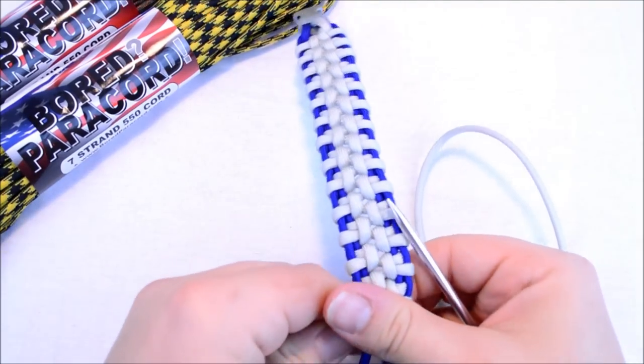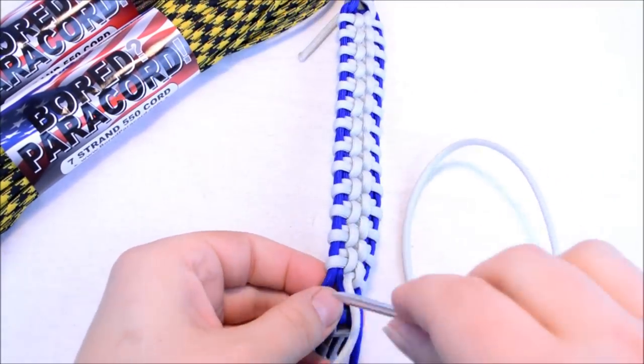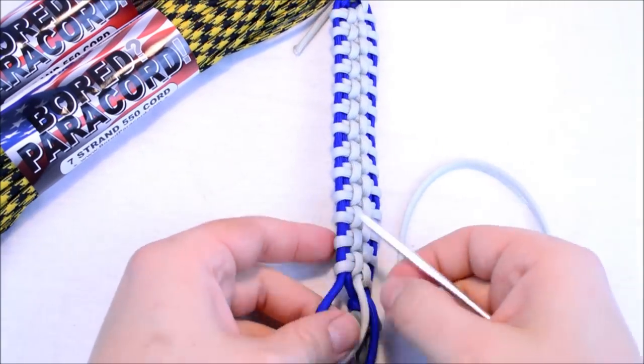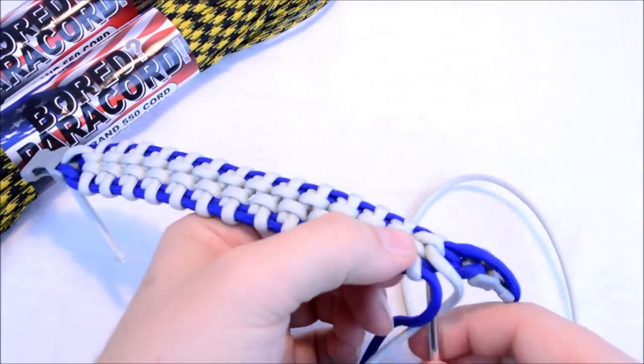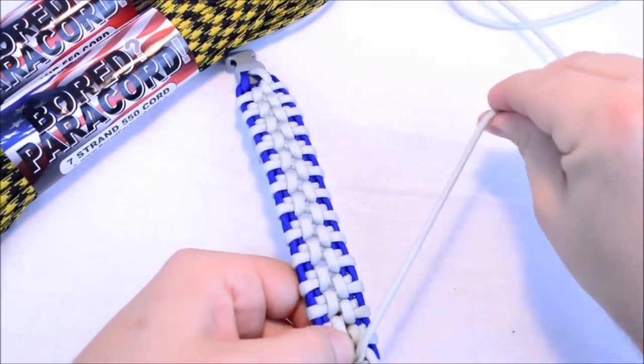Let me pull this tight — last pass there. We're going to come up through the back to create that loop around the first one.